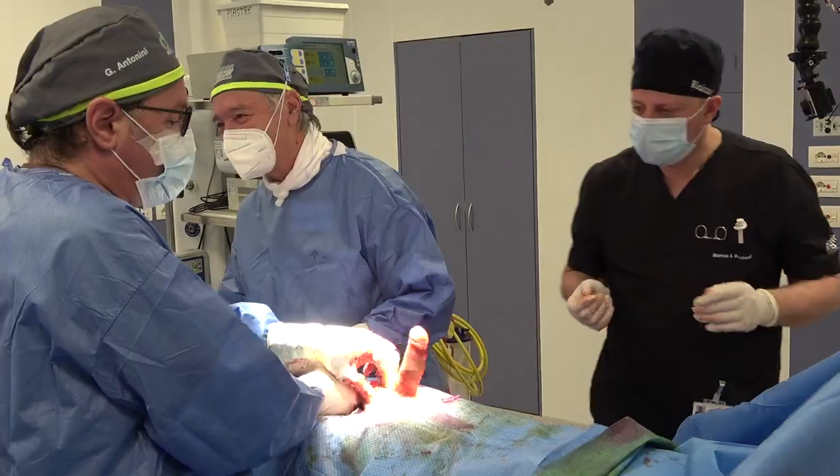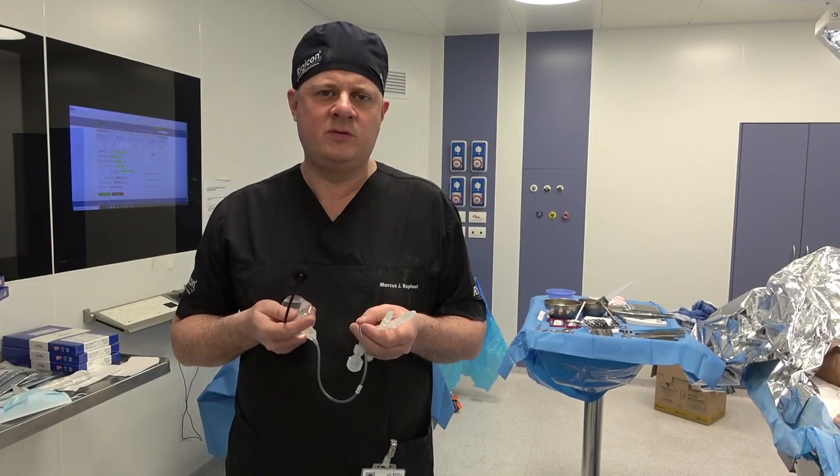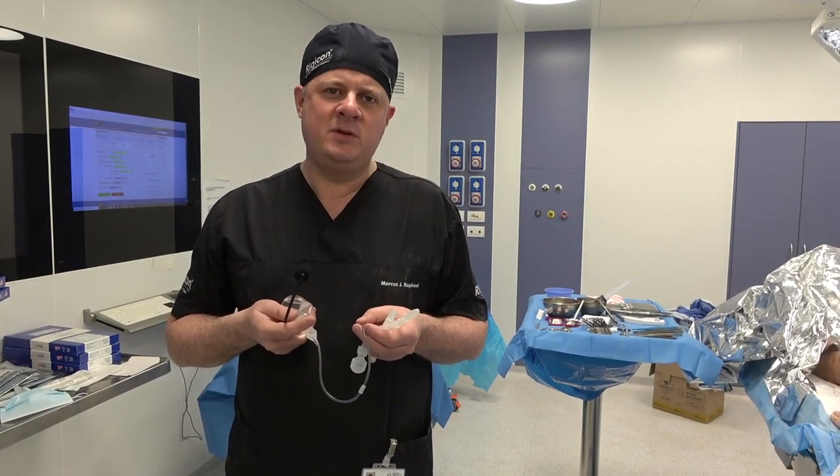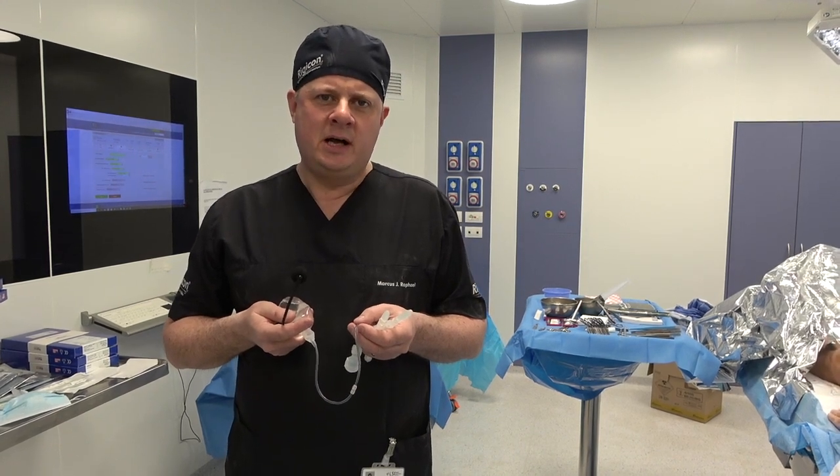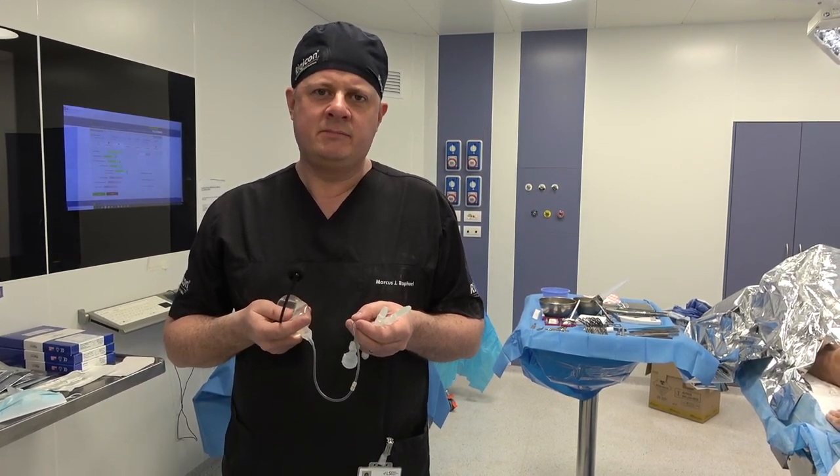So thank you very much, Professor Antonini, to yourself and also your great team here in Rome. We look forward to many more Rigicon implants with you. Thanks again.